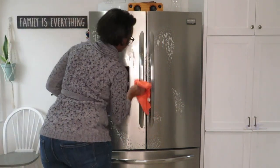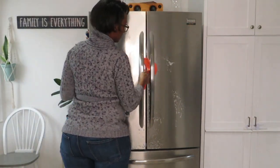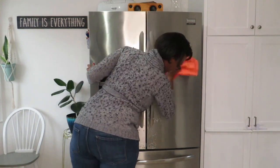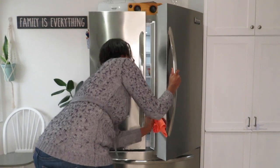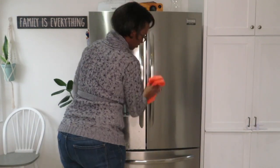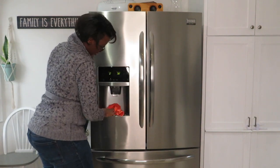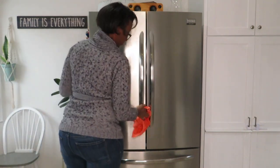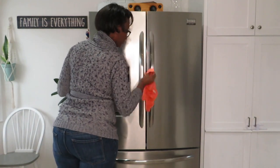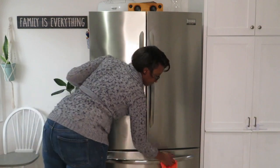Now everything was put away and the last thing I wanted to do was clean the outside of the fridge. I was using an all-purpose cleaner — the Vim brand. I usually use my stainless steel cleaner but unfortunately I ran out, so I need to go replenish that. It was such a nice process — it took me a while but I'm so glad I got it done.